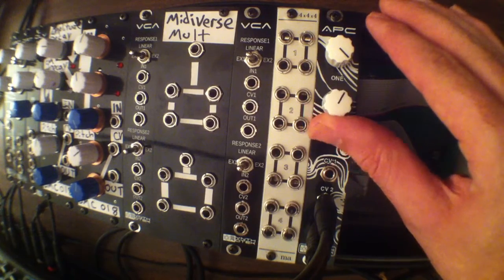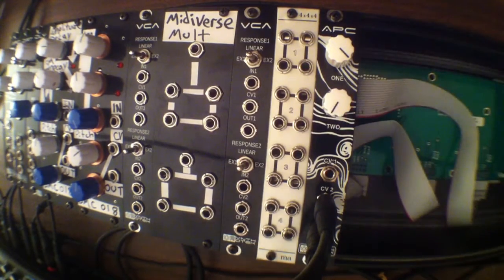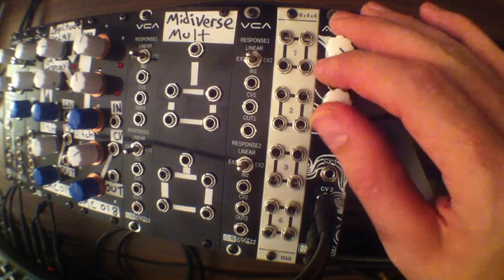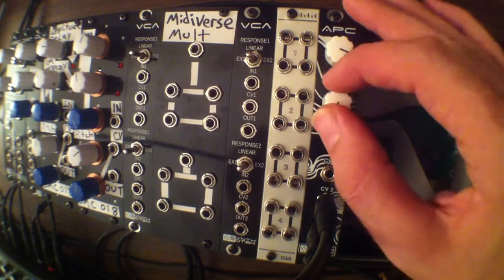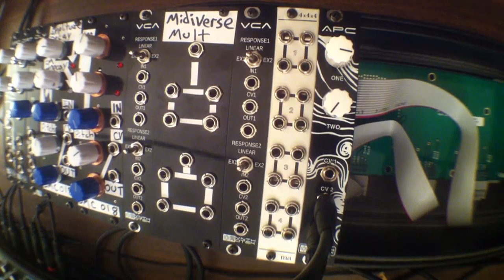I'm going to kind of sweep through the knobs here. I'm going to bring the audio level of the Base Station 2 back in again so you can hear what they sound like together. That's with the Base Station 2 as well. Now I faded the volume of the Base Station 2 back out — now it's just the APC again.